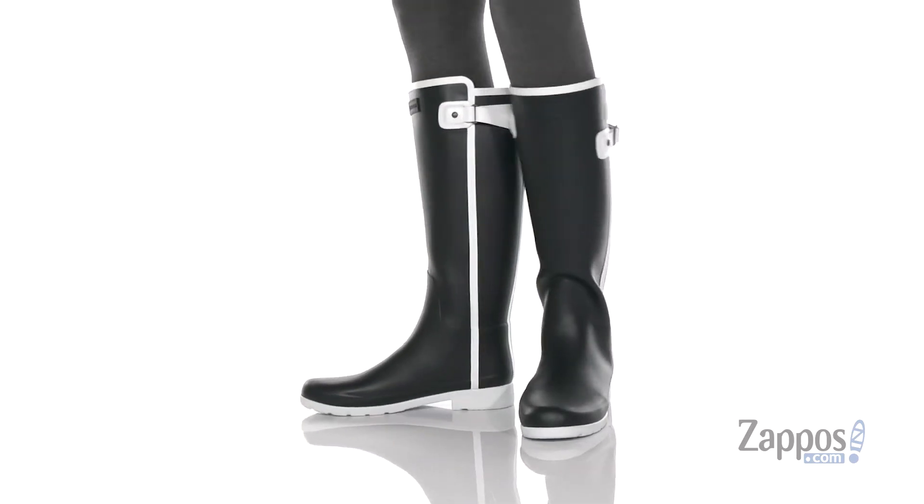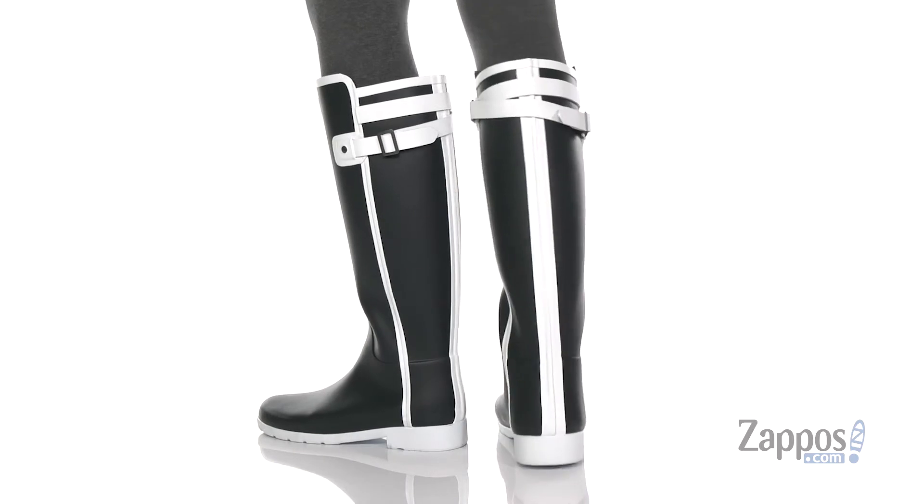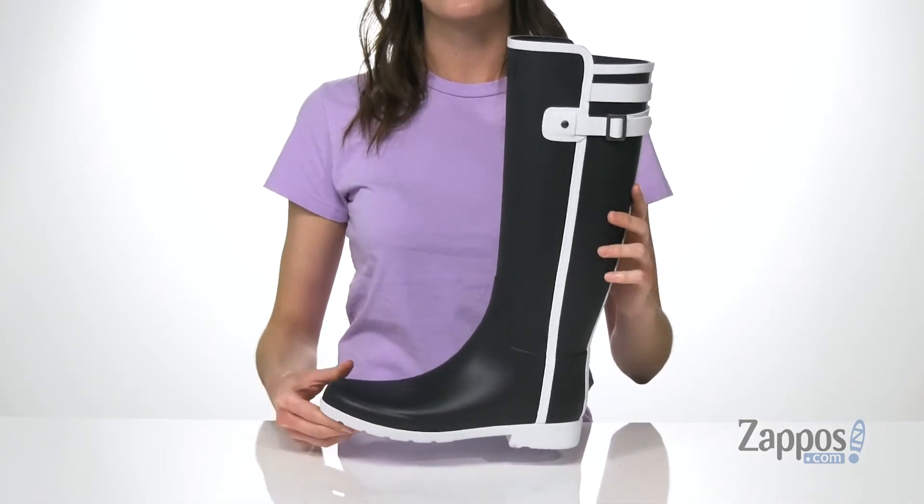This tall rain boot has a pretty slim shaft. It can be slightly adjusted with this buckle on the side. The height is really going to help protect your lower legs from any rain, and it has a fully waterproof construction.